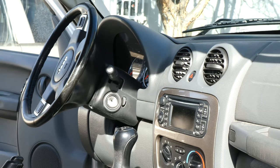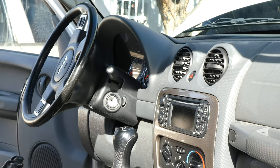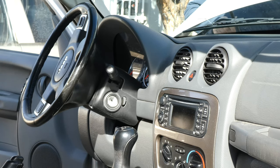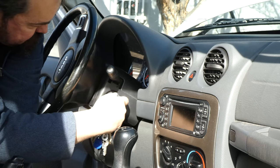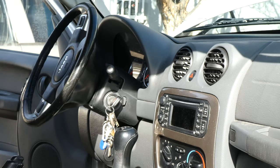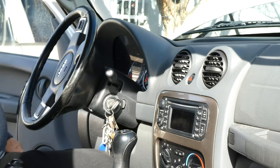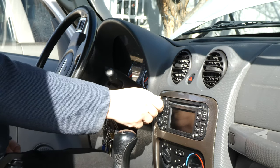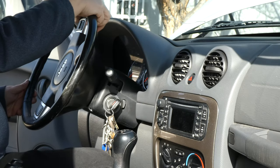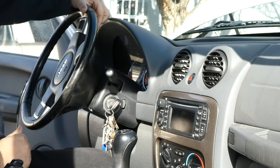Now that everything is connected back up, we need to give it a test. Reconnect the battery. I had to start my Jeep a couple times — when you unlock it with the key without the key fob the alarm goes off, which startled me. So just hop in, throw the key in the ignition, turn it to the on position. Turn the radio on and test the volume and channel change buttons. It's a little hard to see on screen, but hopefully you can hear the changing.